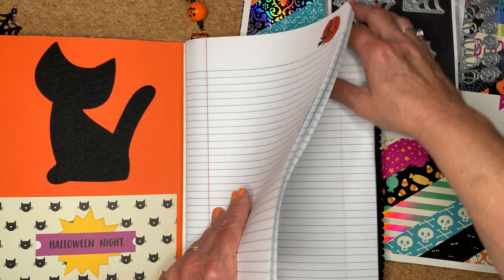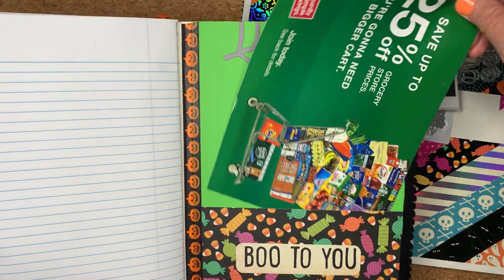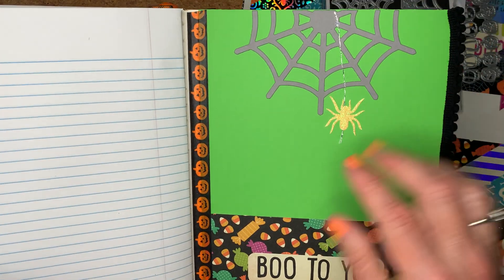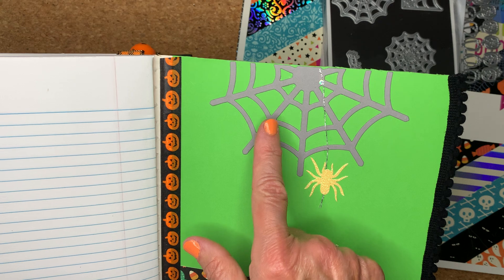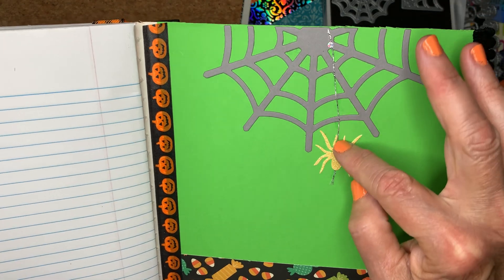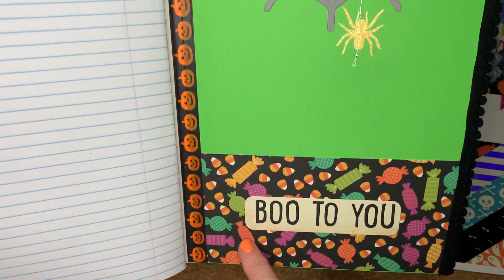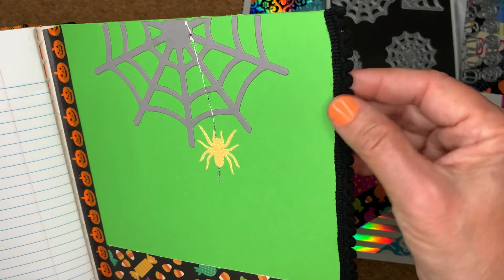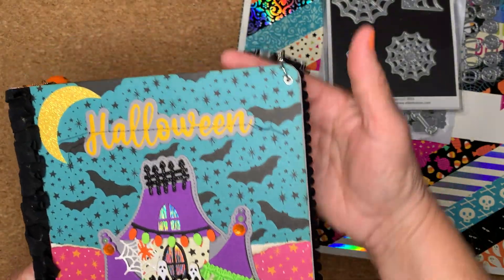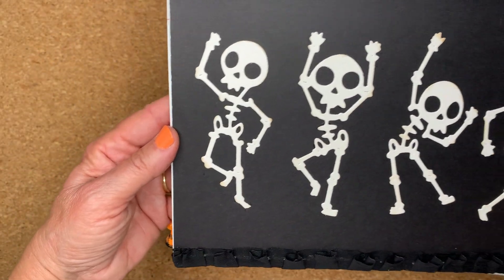The back cover is basic as well. There are pockets on the front and back where you could fit in like one piece of paper — it's kind of tight but it goes in. Here is the die from the Spiderweb Mini Album, and then I just took a piece of sparkly thread and put a spider on the end. Washi tape here, and then I did this trim on the back cover. In the back I put the dancing skeletons — I thought they were cute.